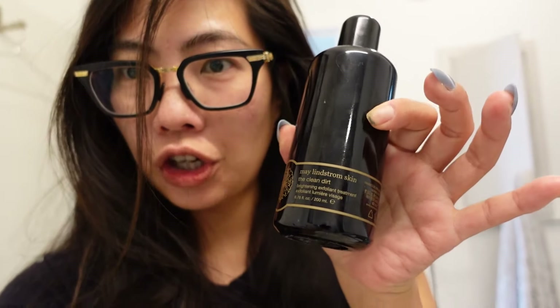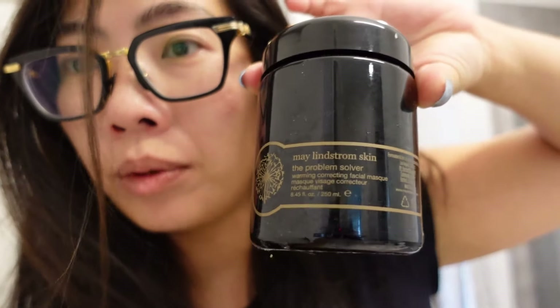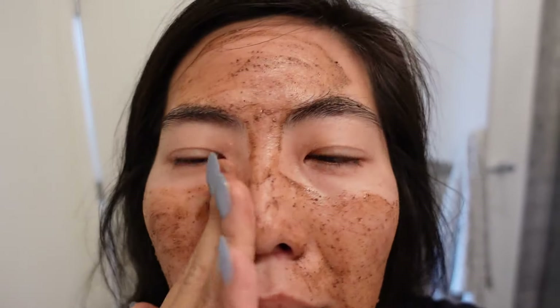We're going to start out with May Lindstrom's The Clean Dirt. I always talk about May Lindstrom and The Problem Solver. These are both powder form products that you need to mix with water, but the difference is that one is a mask and one is for an instant scrub — great for scrubbing off dead skin.